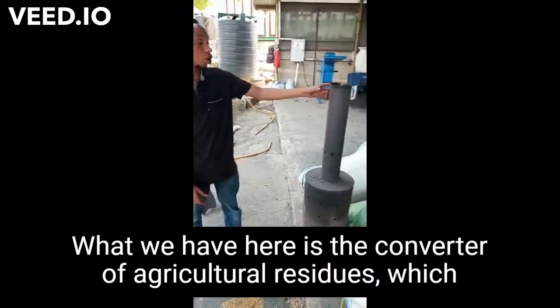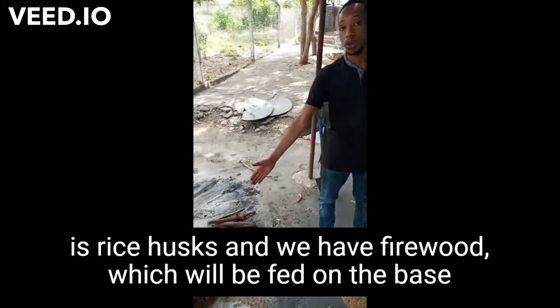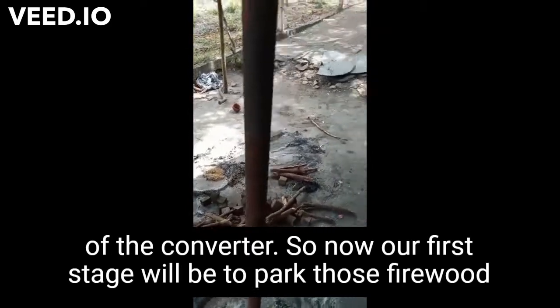What we have here is a converter, and we have agriculture residues which is rice husk and we have firewood, which will be fed or loaded on our base.